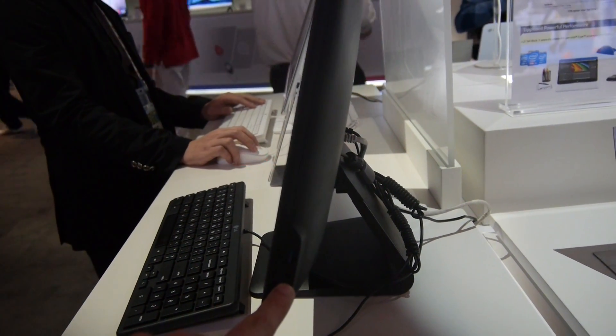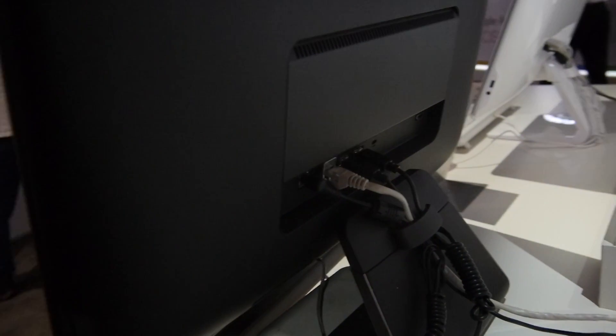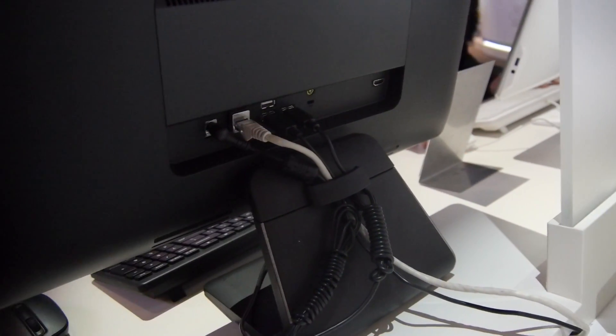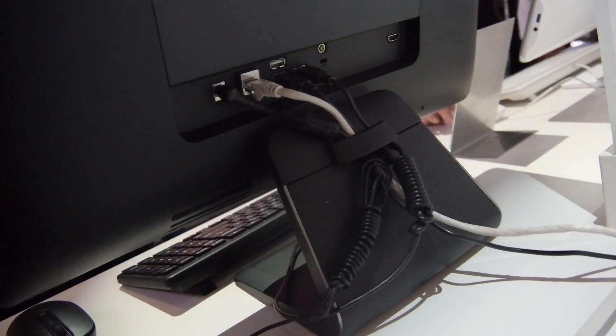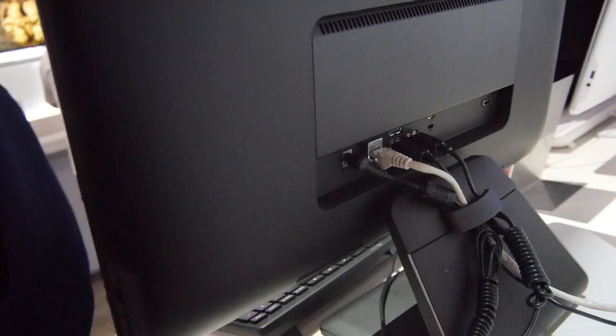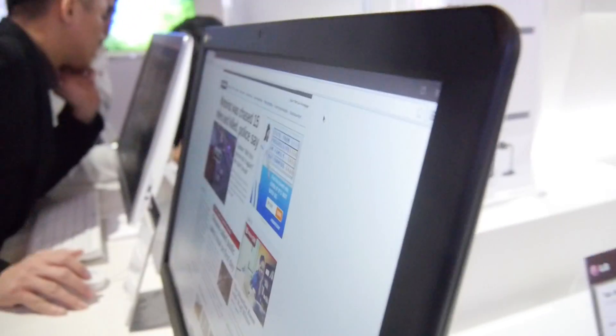On the side, there's a USB 3.0 port, headphone and microphone jacks. On the back, there are the more essential ones: network, power, USB 2.0 three times, a Kensington lock, and also HDMI — as an input, since output wouldn't make much sense — so you can use it as an external display as well.